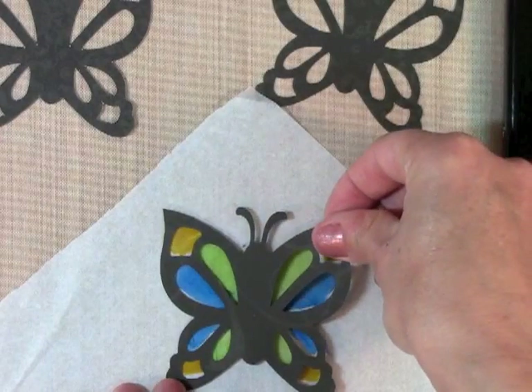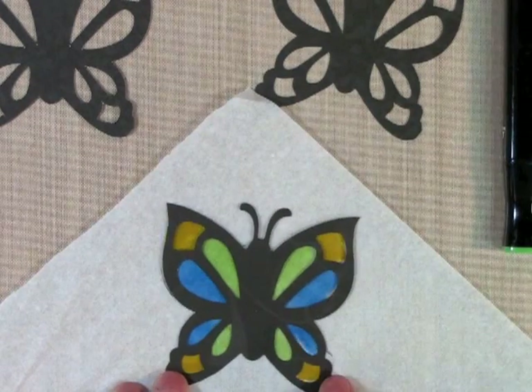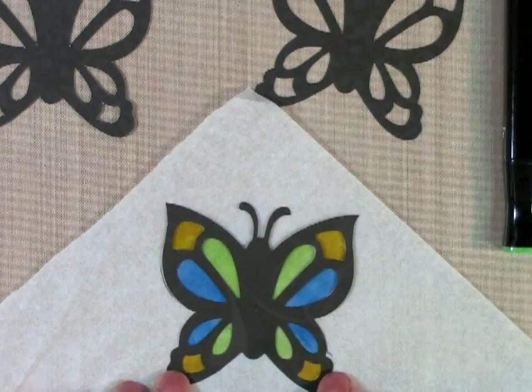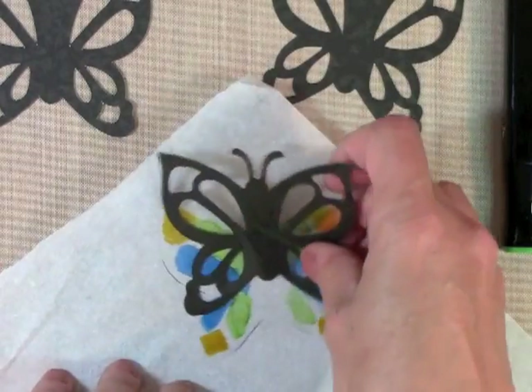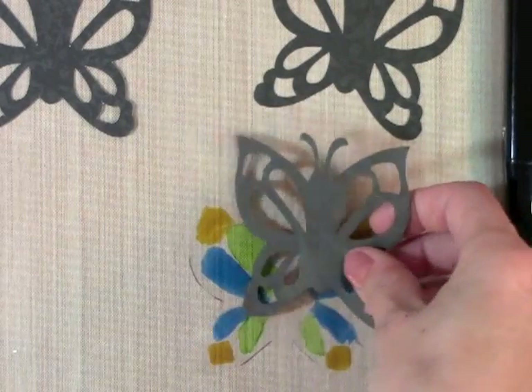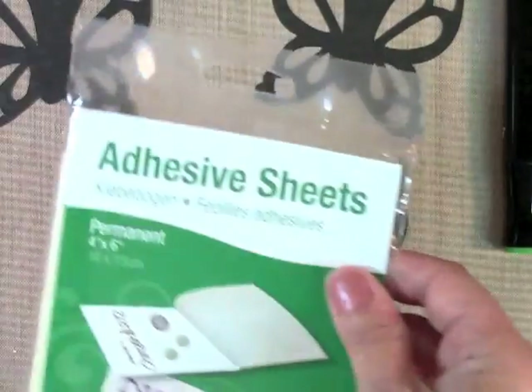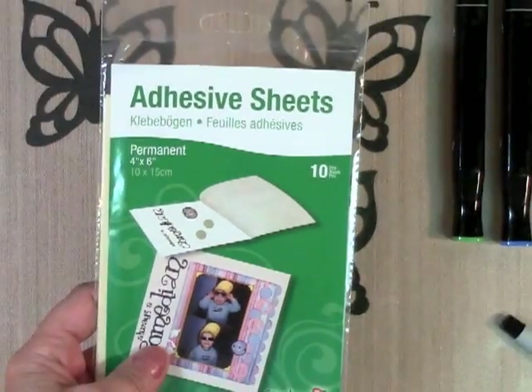There's my transparency, and this is going to fit right on top — like so. The other one will go on the other side. To stick them together, that's where my wonderful adhesive sheets come in.